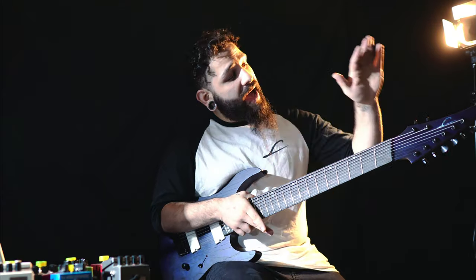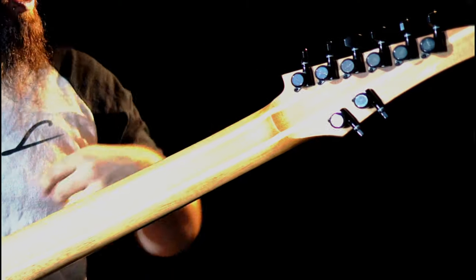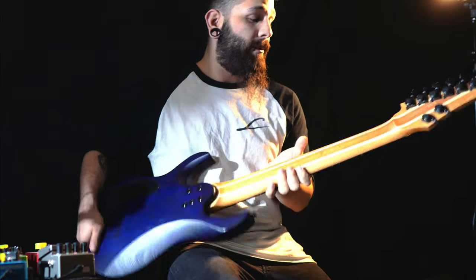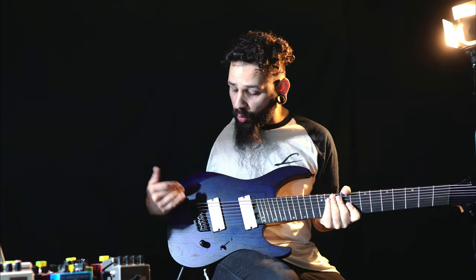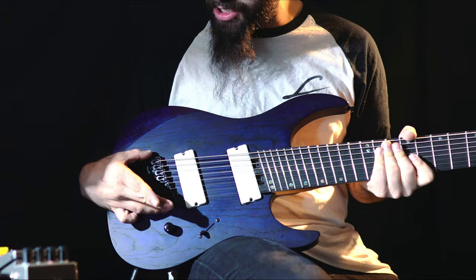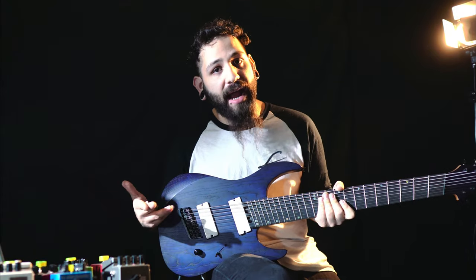Moving on, we have the Legator Pro Locking Tuners — really great. You put your string through, you lock it, you cut it, and you do like half a turn and you're already there. A little difference from last year's model: we are not doing monorail saddles. We have a Legator branded one-piece bridge that all the saddles sit into, and this is a really big upgrade.